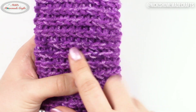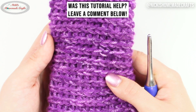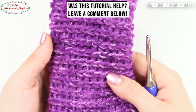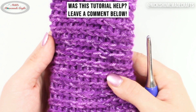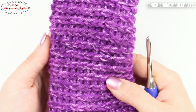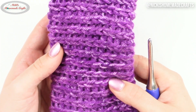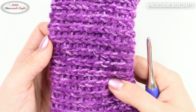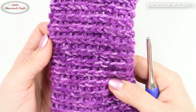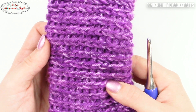It's called the half double crochet in the third loop behind the V. I hope this video was helpful — please leave a comment below and let me know. The comment section is filled with crocheters just like you, so go ahead and join the crochet community and let us know what you're going to use this beautiful stitch for. Be sure to like, comment, and share this video, and subscribe to my YouTube channel and turn on the notification bell to get notified the next time I publish a new video.